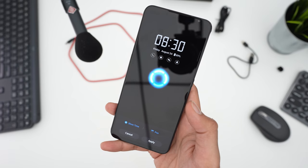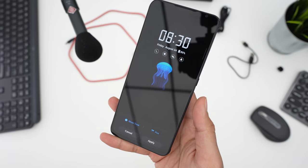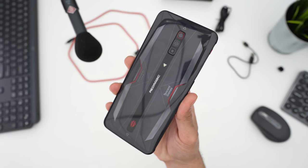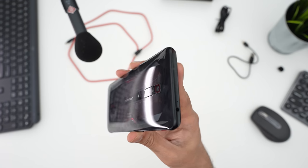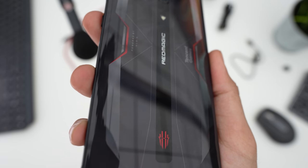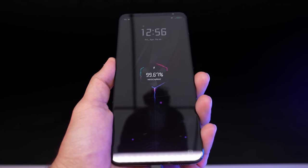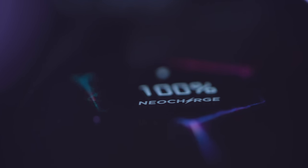There are many gamer-centric features including RGB lighting and a couple of different animations for the fingerprint unlocker. The display resolution is 2400 by 1080, aspect ratio 20 by 9 — an AMOLED display with 630 nits of max brightness. When it comes time to recharge, they call it Neo Charge. Check out that animation — it's one of my favorites I've ever seen: a cool little electricity effect that floats up in perfect RGB.